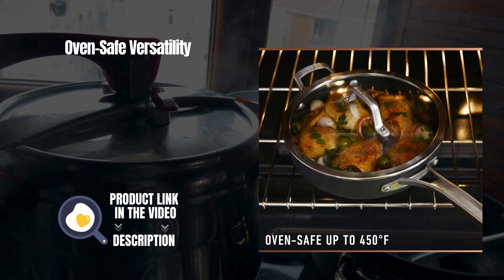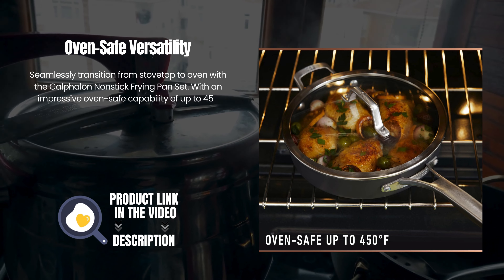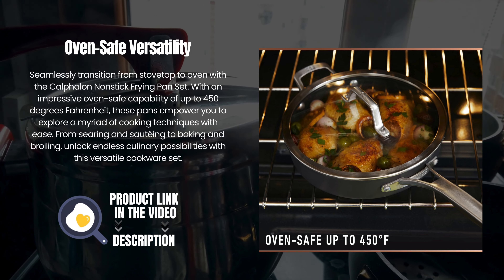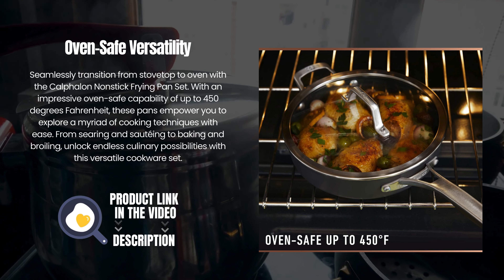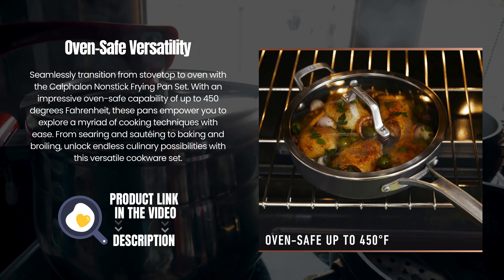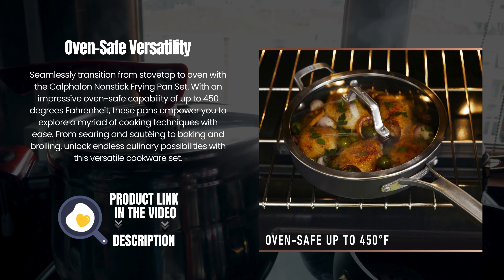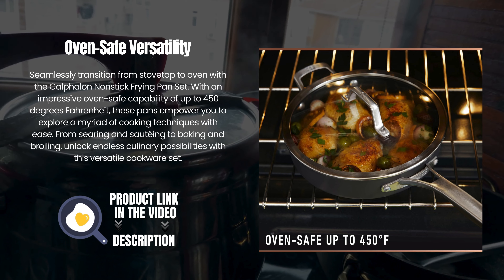Oven-safe versatility — seamlessly transition from stovetop to oven with the Calphalon Nonstick Frying Pan Set. With an impressive oven-safe capability of up to 450 degrees Fahrenheit, these pans empower you to explore a myriad of cooking techniques with ease.